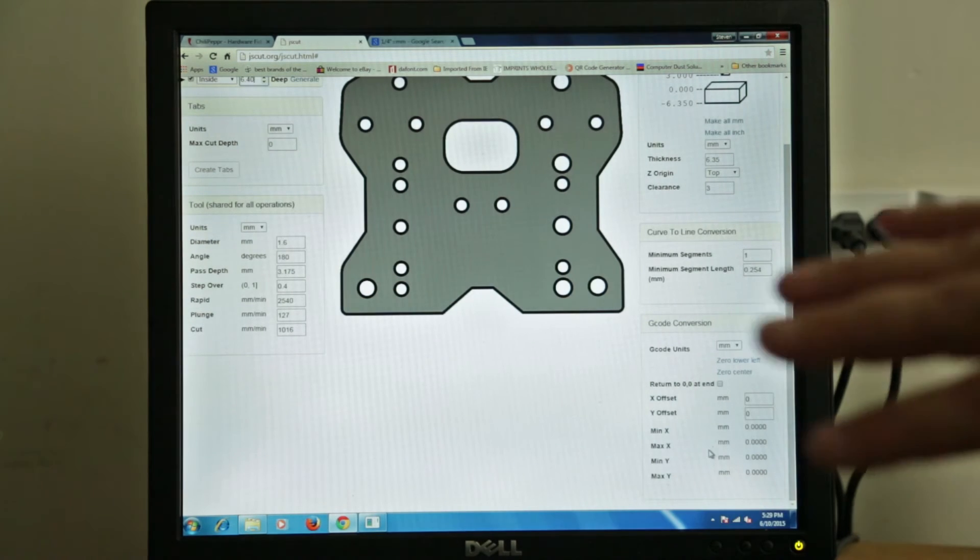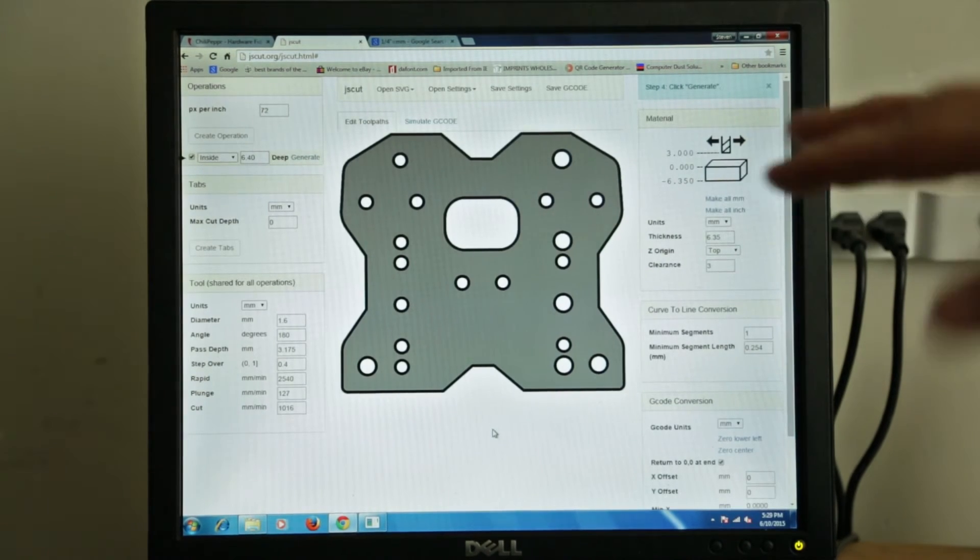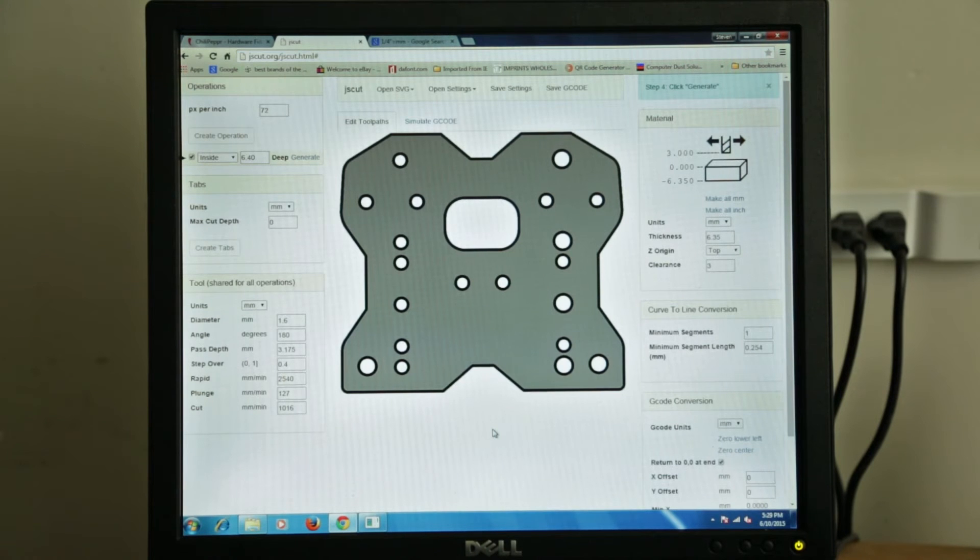We're in millimeter, and we want our 0 to be lower-left or center. Since this part's pretty small, we're not going to worry about the home positions on the machine — we're just going to set it up to be right in the middle of the table. This isn't 700 millimeters wide so it's got to be close and we won't crash any axis. So we're going to say 0 center, and I want to return the head because I want to cut multiple of these parts — I want it to return to 0.